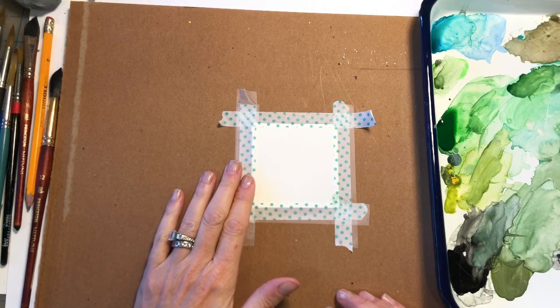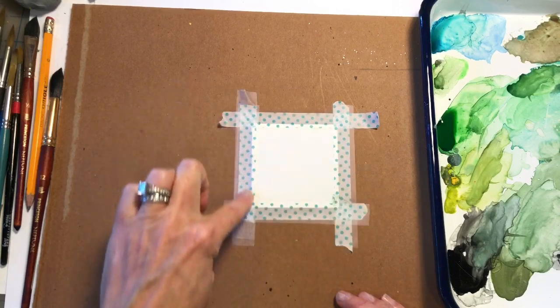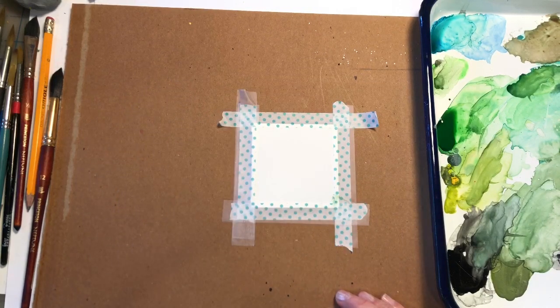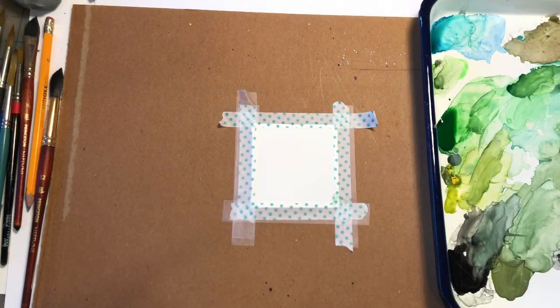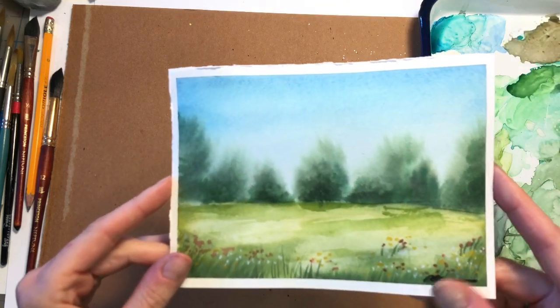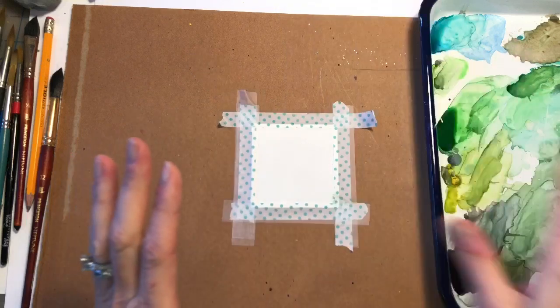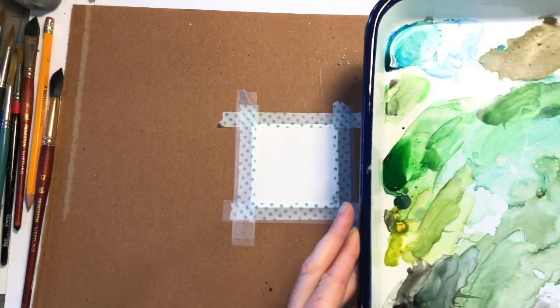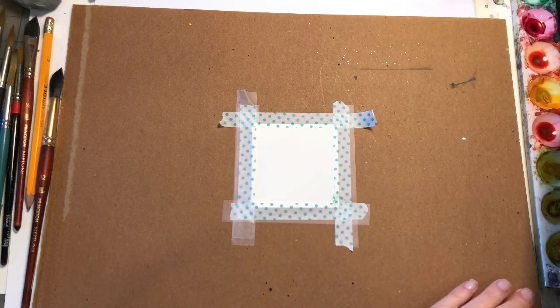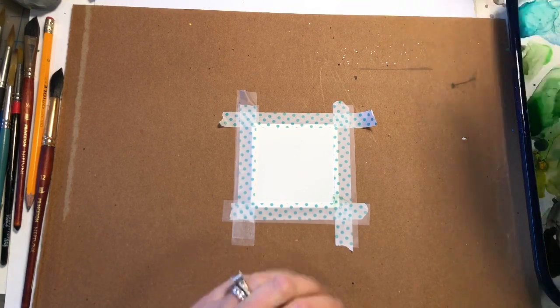This is a 3 inch by 3 inch 100% Arches cold press paper I cut and taped down. I stuck some magic tape on there because the washi tape was coming up — it's not the best tape. We're going to do a fairly simple, easy, fun, sweet little landscape similar to the one I showed on my Instagram. Just using any kind of watercolor paints you have. I have a bunch of greens, hooker's green, a turquoise and yellow. This technique is the wet on wet technique.